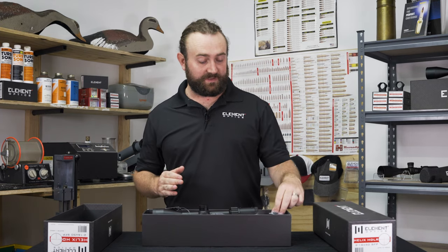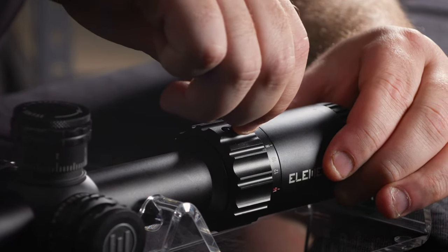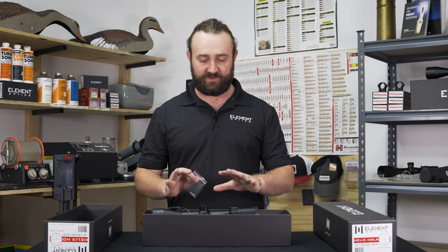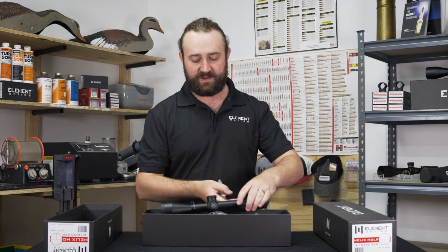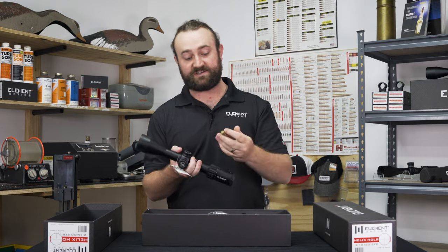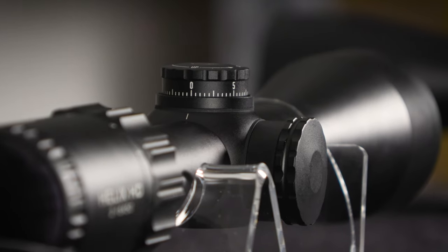As far as accessories go, we include a throw lever to help you get extra grip on the magnification ring if you need to change your magnification setting quickly — although you may not need it on a hunting scope. There's a lens cloth and a single allen key. This is a completely tool-free system — the allen key is only needed to remove the plug screw if you want to install the throw lever. To reset the turrets, the rim of your cartridge case fits in the screw at the top and you can use it to loosen and reset your turrets. No one really wants to carry a screwdriver or allen key around in the field.